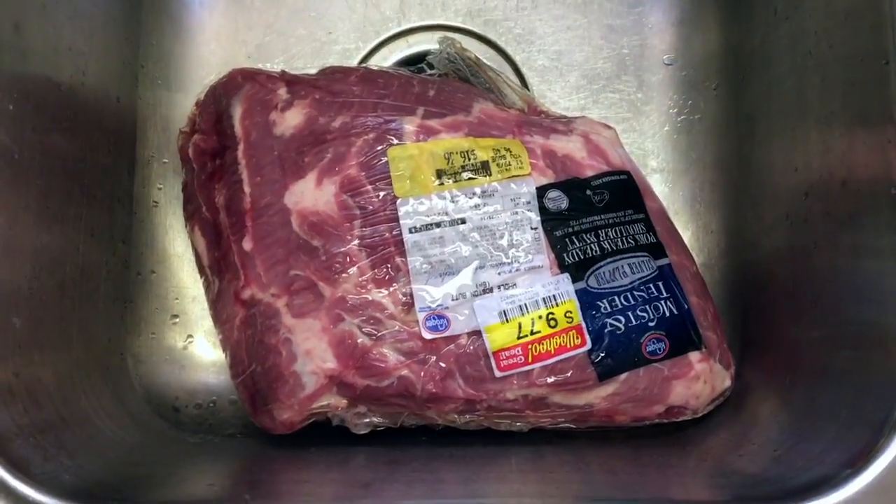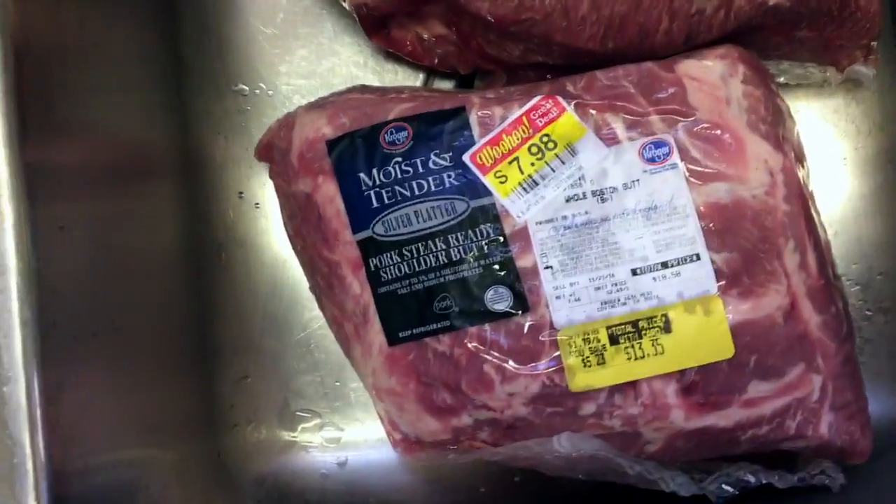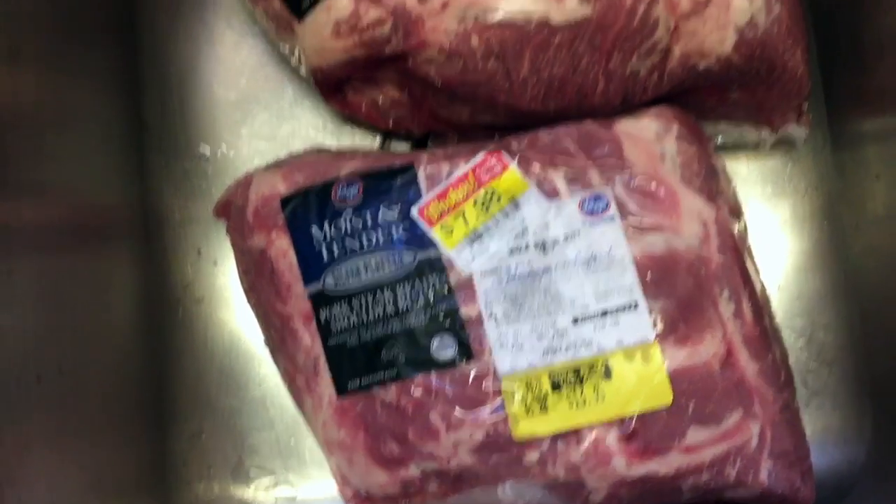So I got some pork butts at Kroger. You may not like to do this, but sometimes I get a bargain — let me show you what I did. I got that one there for less than ten dollars, that one there was less than ten dollars, and that one there was less than eight dollars. So I got three of these things.